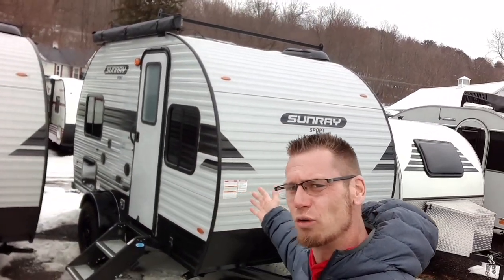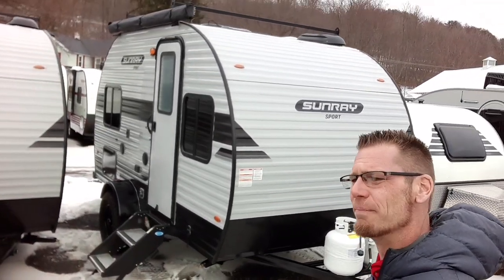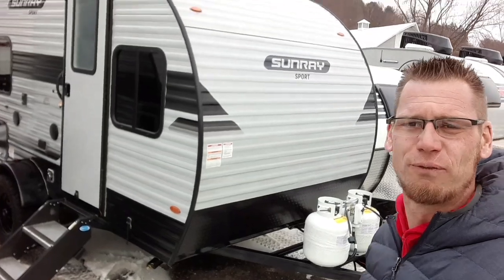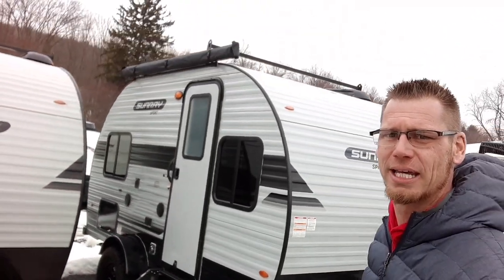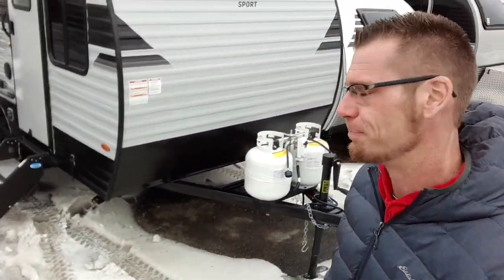What's going on everyone? Right behind me I have the brand new 2023 Sunset Park Sunray 149. This is the Sunray 149 Sport, which offers the off-road package, offers a roof rack, and has a solar panel on it. Let's walk around this thing and show you what it has to offer.